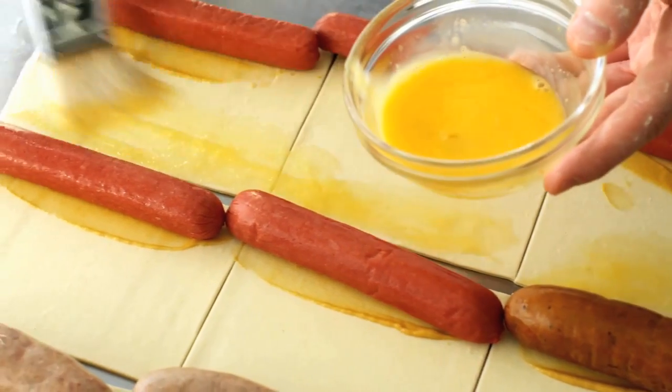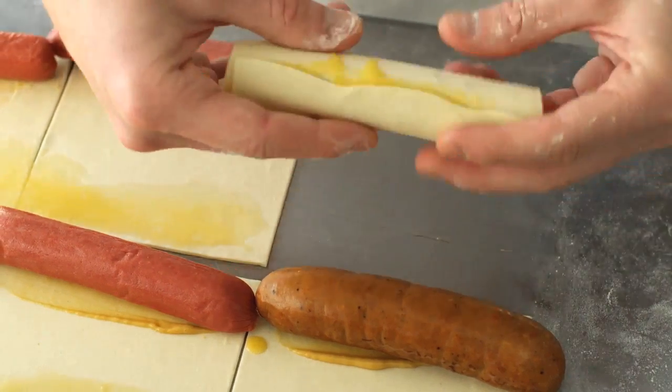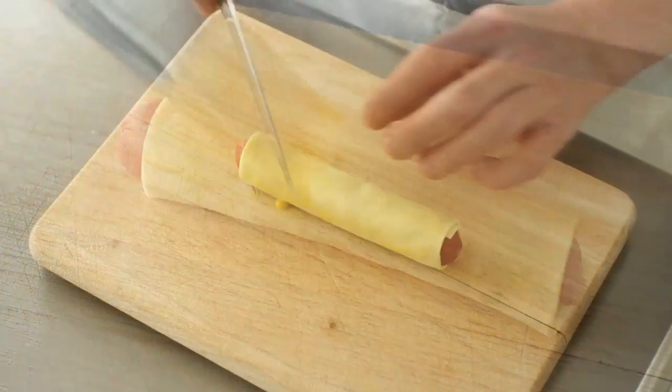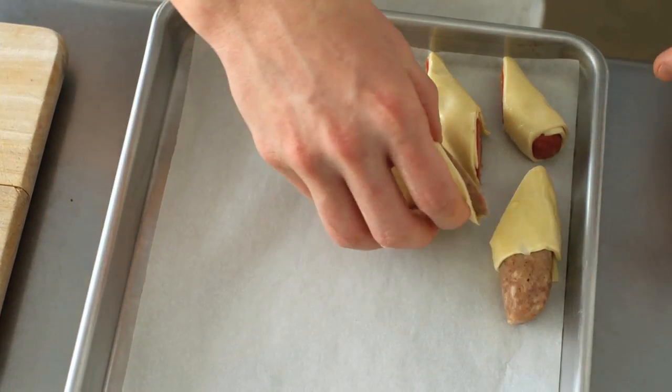This will ensure that you get a nice seal. Roll them away from you and give a nice gentle press with the seam side down. The next step is to brush these with egg wash on the outside. Now cut these on a bias into thirds and transfer them to a parchment-lined baking sheet.